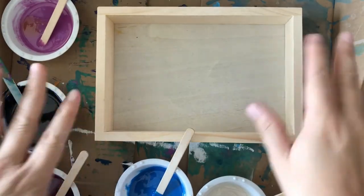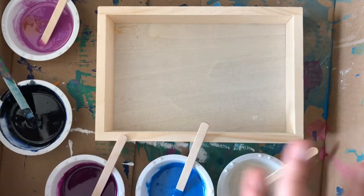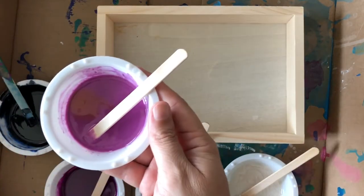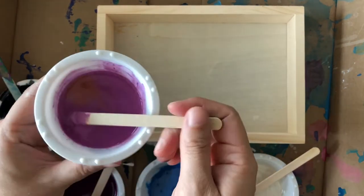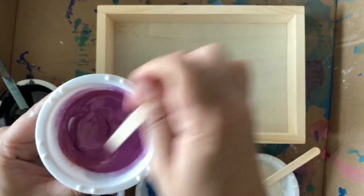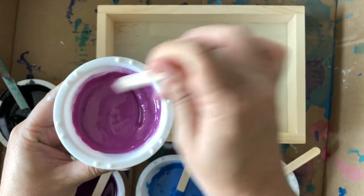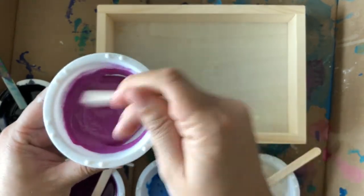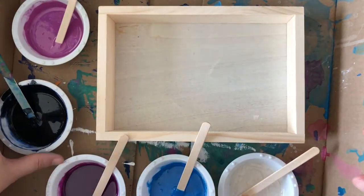I've got my box and you don't need to do anything to prep it. Now I've got all my various colors. After it's all stirred, you put the cell creator in — it just takes a drop. You stir it in until the paint is all mixed together. I like to stir it and then set it aside and go check on the other paints to make sure they're stirred.